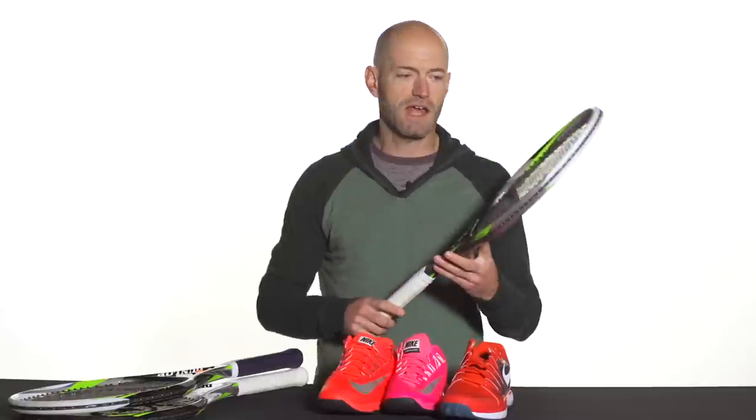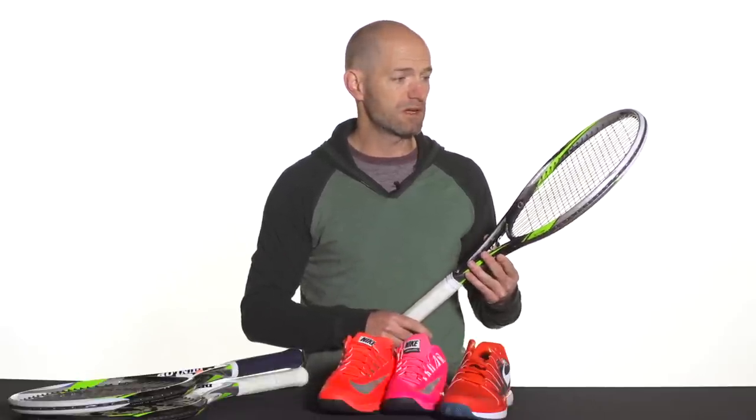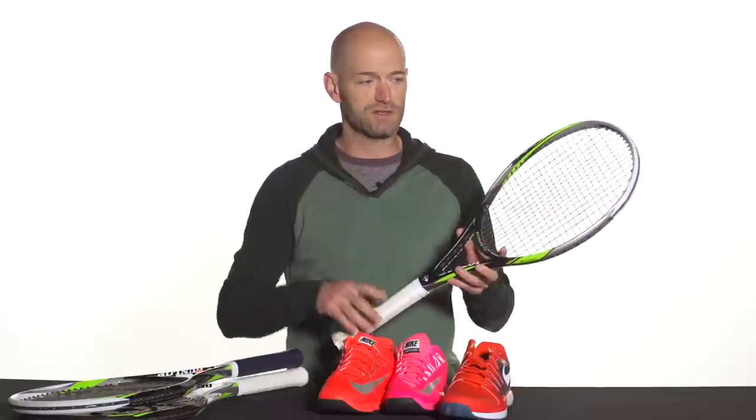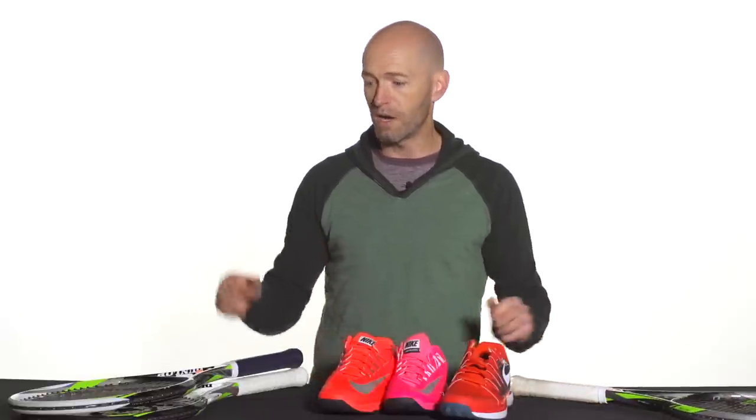Let's have a look at some new Dunlop rackets — these are up on our website now for pre-sale. Right here I have the Dunlop F4.0 Tour. This is the heavier of the 4.0 series, kind of replacing the old 400 line from Dunlop. It's a really nice 100 square inch head size, but it's got some extra mass to it, so it's going to appeal to the real modern advanced level player with a long, full, fast swing. This one offers a really nice crisp feel, easy access to spin, comes through very quickly, and offers some nice stability from all over the court. Great offering for the 4.0 and up level player.